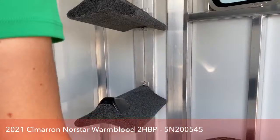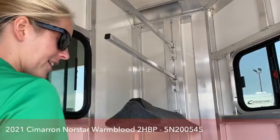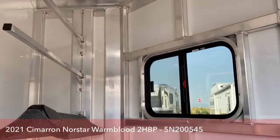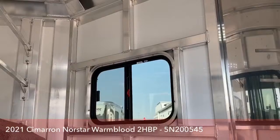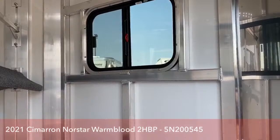We've recessed the saddle posts on this trailer instead of having a swing-out or removable post. That way, if you want to take them out, you've got nothing messing with your area. It's a smaller space since this is a warmblood trailer — we didn't want to make the floor too long — so the recessed post just makes sense. We also have a clothes rod up there, so if you have show shirts you want to keep nice and clean, there's a place to hang them. There's another window on the other side for airflow so your saddle pads can dry out on the way home.